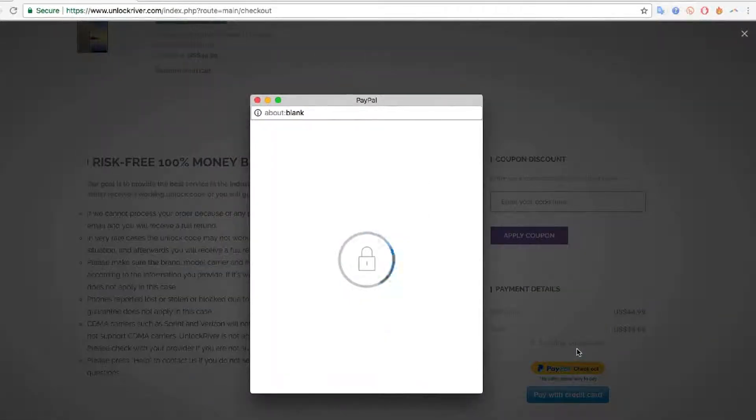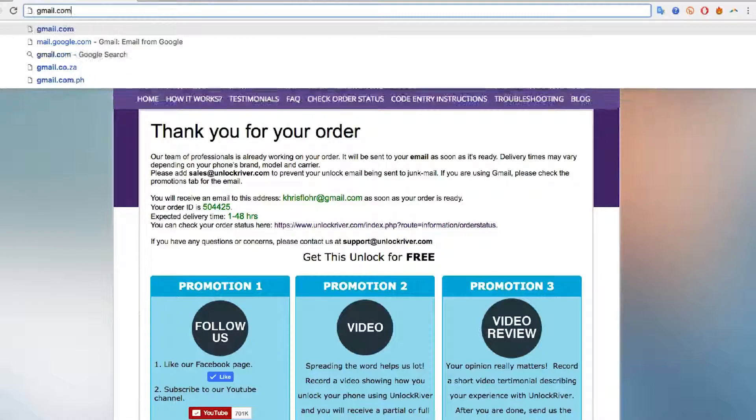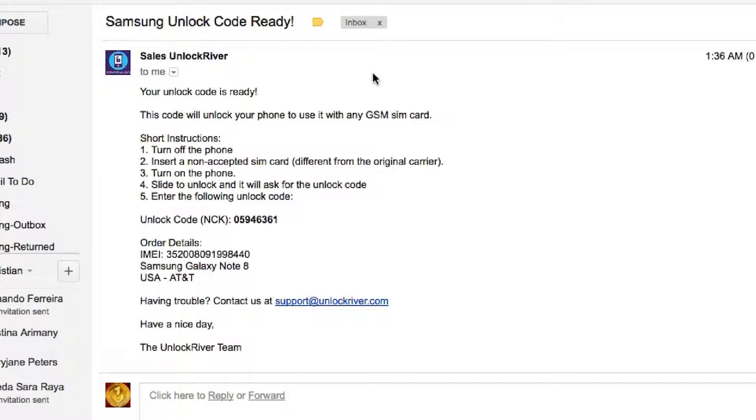I'll be back once I've placed my order. Once you've placed the order, you're gonna get a confirmation page, and basically you have to wait until they send you your unlock code by email. In my case it can take between 1 to 48 business hours. Once you receive the email, it's gonna look something like this — I'm gonna show you the email I got. In my Gmail, you'll see this email from Unlock River. It says your Samsung unlock code is ready, and it includes step-by-step instructions on how to enter the unlock code into your phone. Keep in mind this is a unique code and it will only work for one specific phone based on your IMEI number.